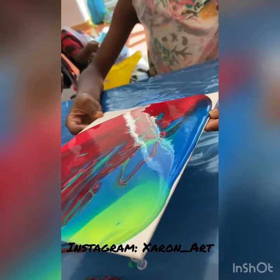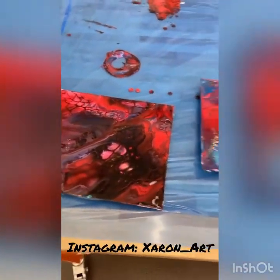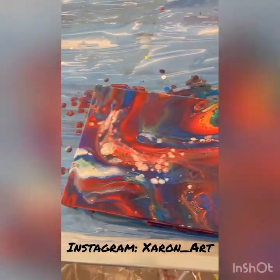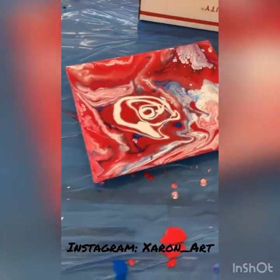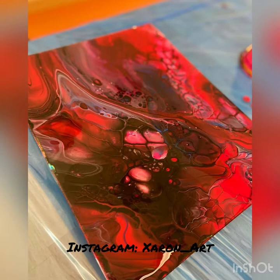Don't worry if you get it on your fingers — that's what soap and water is for. Look at what my little artist made, you guys! They did amazing. Look at my little artist. Good job! They'll be dry in about half an hour — well, hour and a half. Let's get this. Wait, cheers!